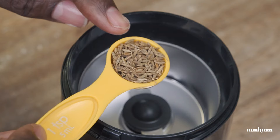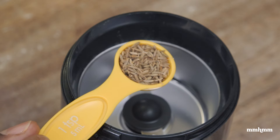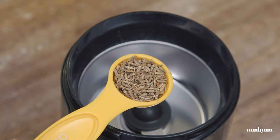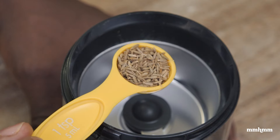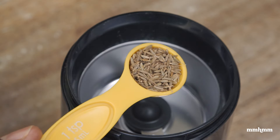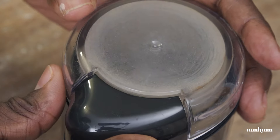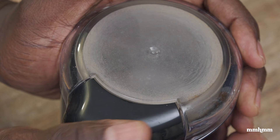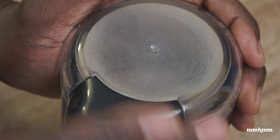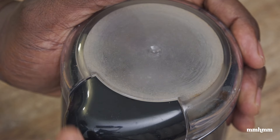To season the hummus, I'm using one teaspoon of whole jeera. I need to grind it because I go for a very smooth consistency in my hummus. If you don't have a spice grinder, you could use roasted jeera powder from the grocery, but I didn't want to use the roasted version because that would change the flavor profile. The raw, untoasted, unroasted jeera is more of the traditional flavor you'd find in hummus. So I'm going to grind this into a powder in my spice grinder.